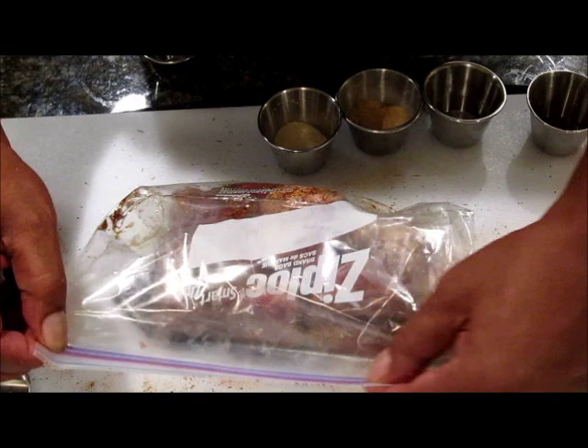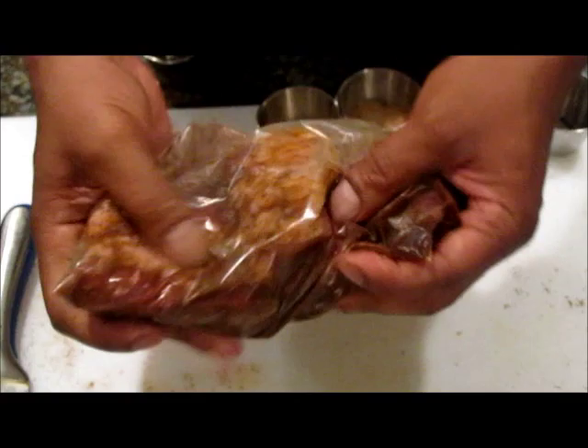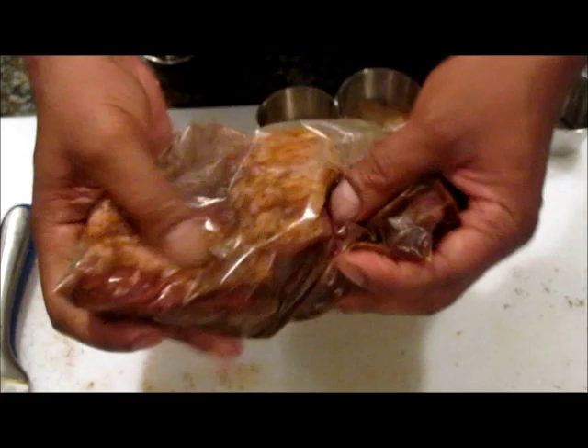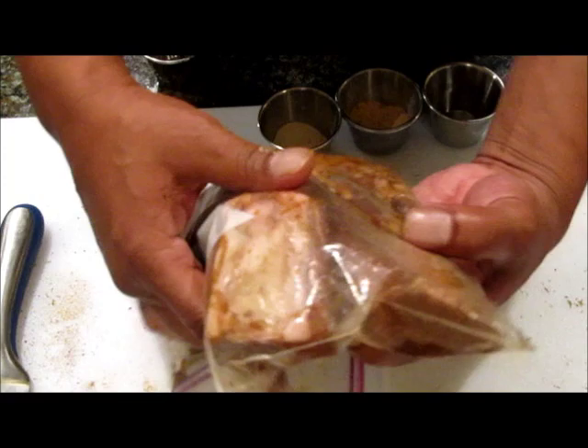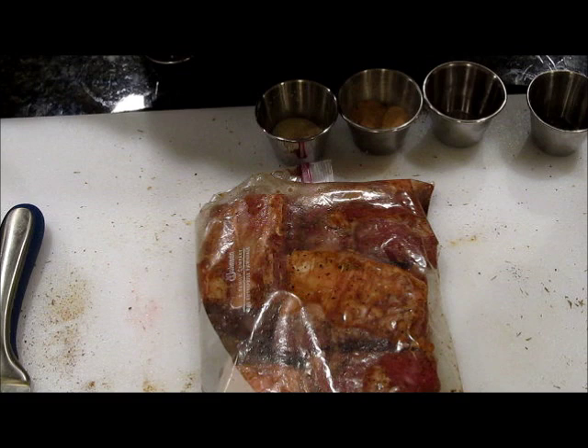We want to shake this around a little bit, just like that. Now this is our marinade. Move it around and make sure that all the seasoning, all of the Worcestershire sauce and the grapeseed oil soaks in a little bit — that also ensures that the seasoning is distributed evenly. So now we're just going to fold this and put it in our refrigerator. Let it sit overnight and in 12 hours I'll show you what it looks like and we will start to cook this dish.